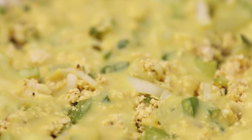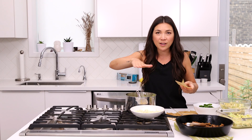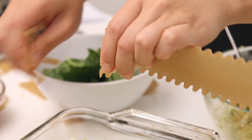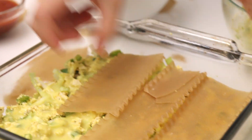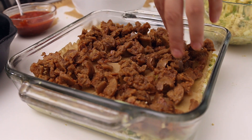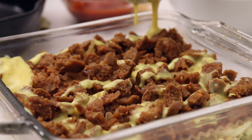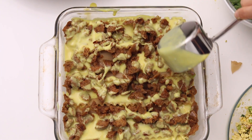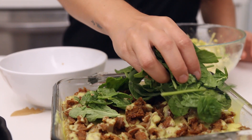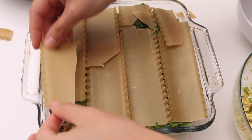Now do a layer of noodles in the opposite direction from the first layer to create a cross pattern, so all the noodles hold together well when you cut pieces of lasagna. The next layer is all of the sausage, then drizzle another half cup of sauce over the top trying to get it to the edges. We're going to add some green — I've got baby spinach — and then do another layer of noodles.